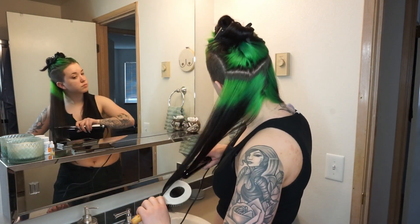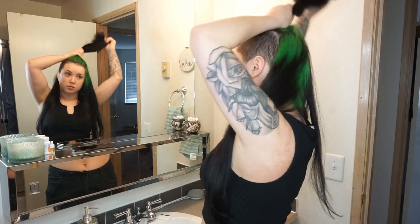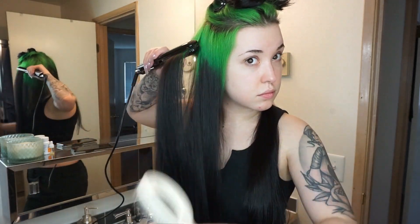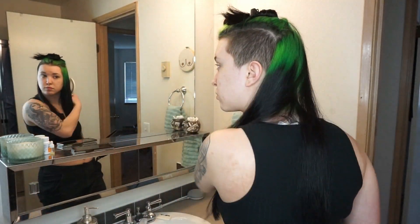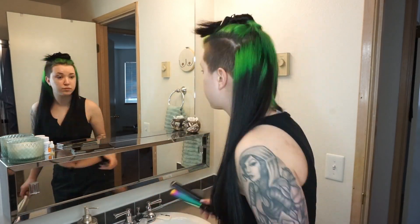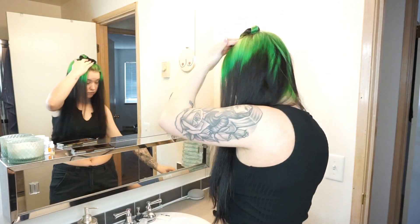We're going to take those same sections, and since we put in those two treatments, our hair should be pretty protected from heat. I'm following the brush with the flat iron to smooth it out. The footage is sped up, but I only do one or two passes in each section and I'm going relatively slow. I really like to brush out my hair as I'm doing this — I'm mostly using my brush to pick up sections and flat iron my hair.